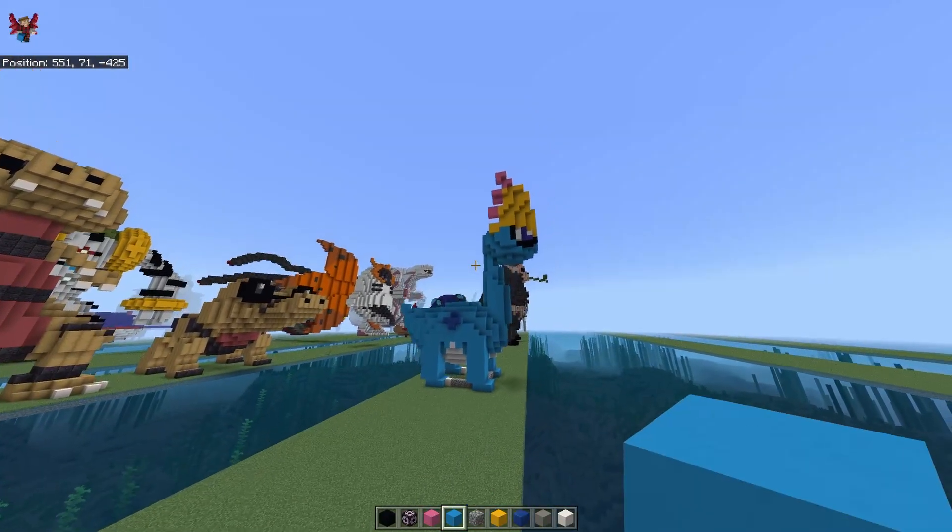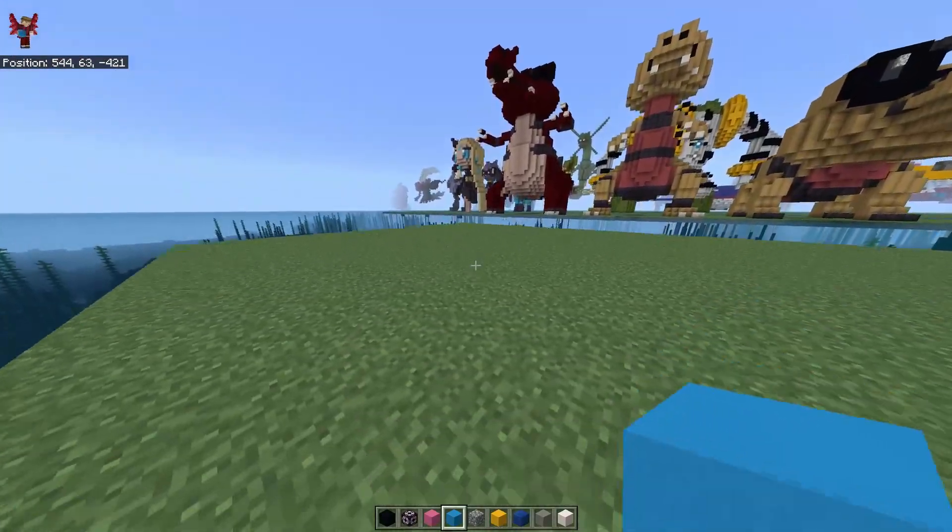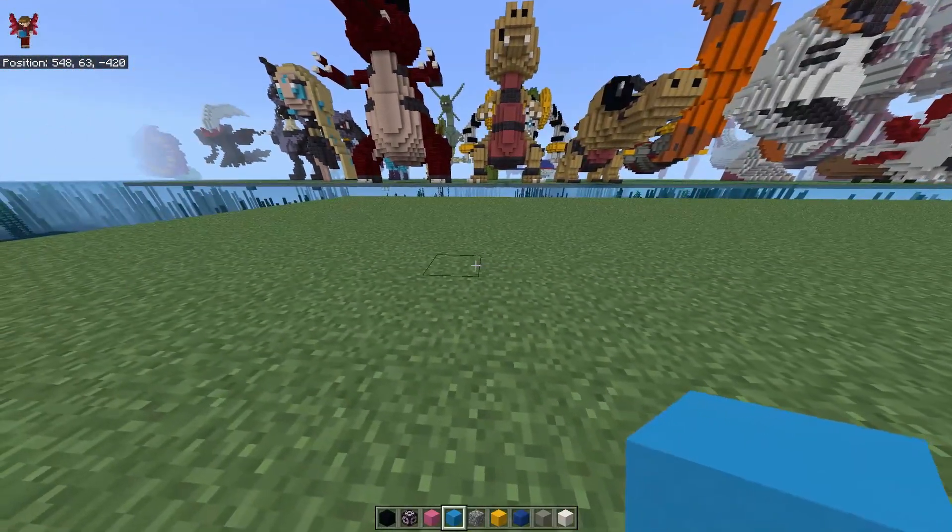Hello, and today we're going to make Maura. We forgot, but okay, let's go.